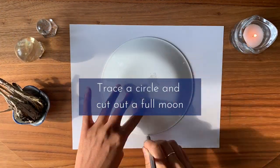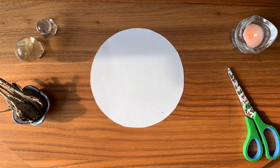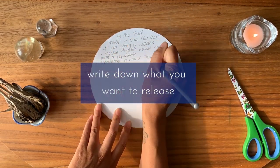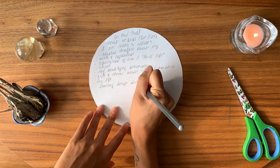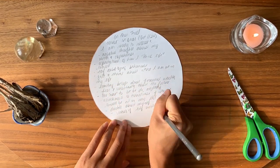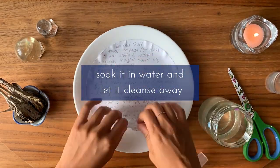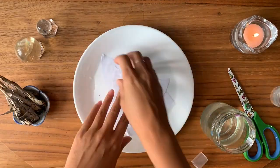Take your first piece of paper and trace a plate to create a full moon. Cut it out and intentionally write down what you would like to release. Write it all down — let it all out through words. Take deep breaths.